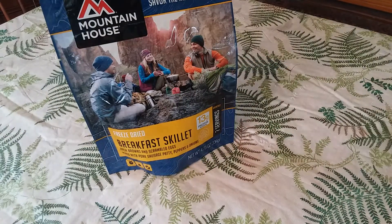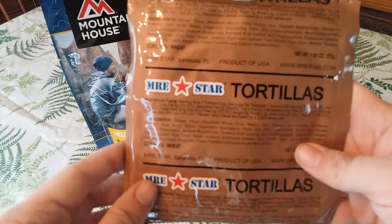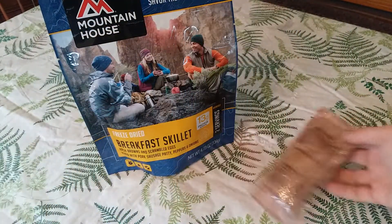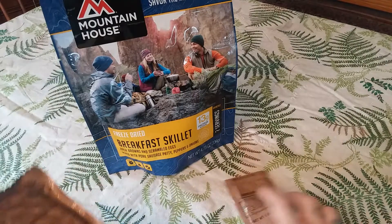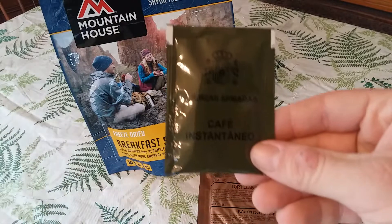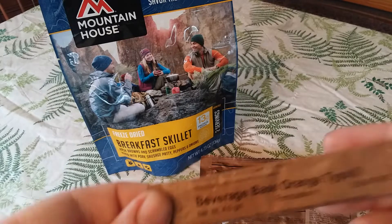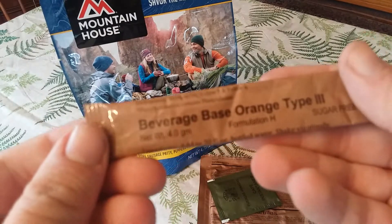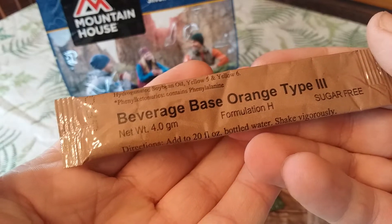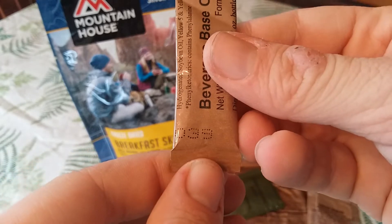With this I'll be having cheese spread from an MRE Nation MRE, MRE Star tortillas from MRE Nation, instant coffee from a Spanish ICR, and a beverage base orange type 3 from a US MRE. The date code is 6039, so it's from 2013.